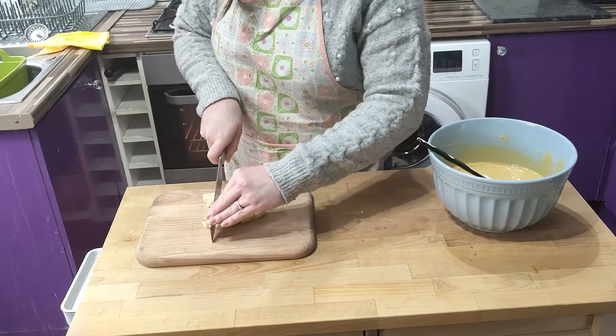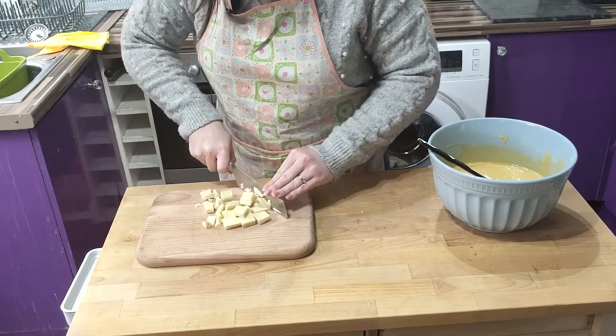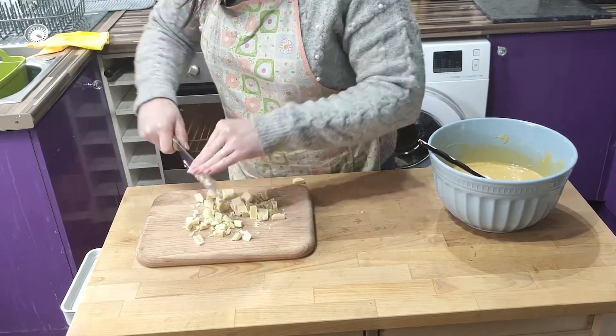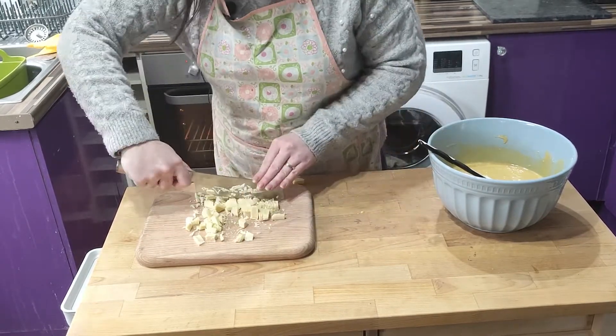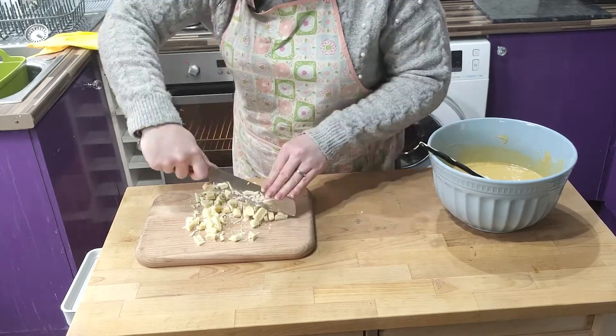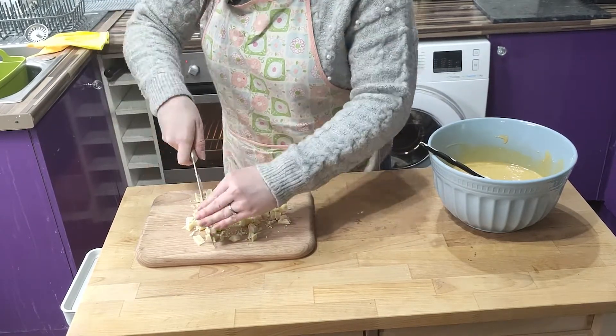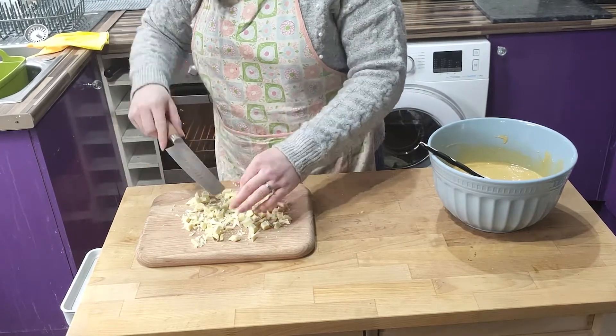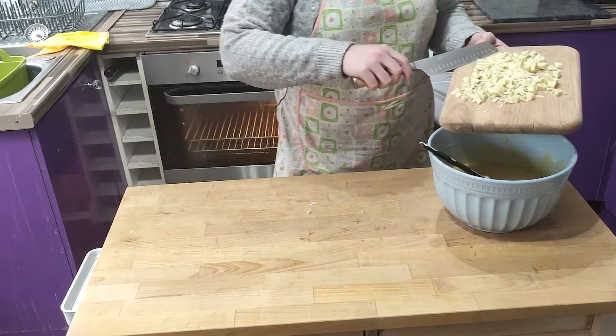Now with the other 100 grams of chocolate, roughly chop it into chunks and don't chop your fingers off in the process. Then add the chopped chocolate to the batter.